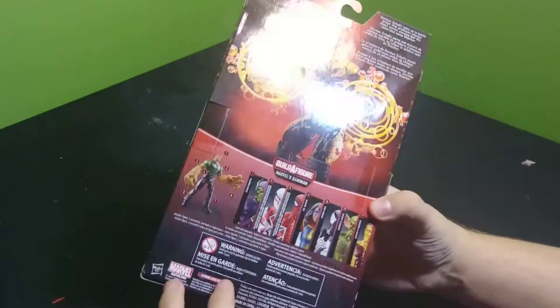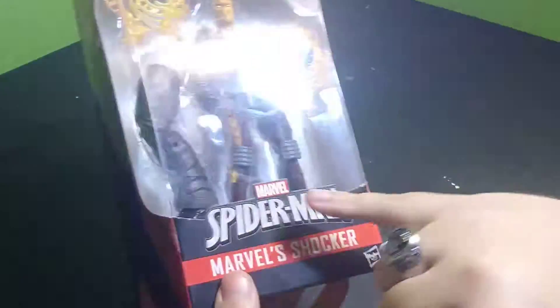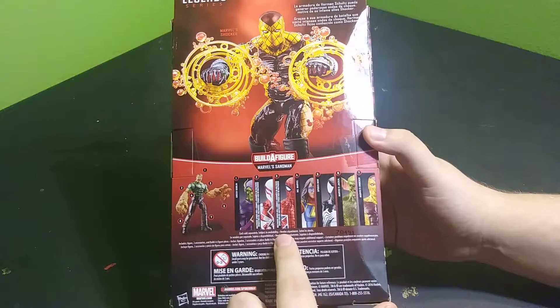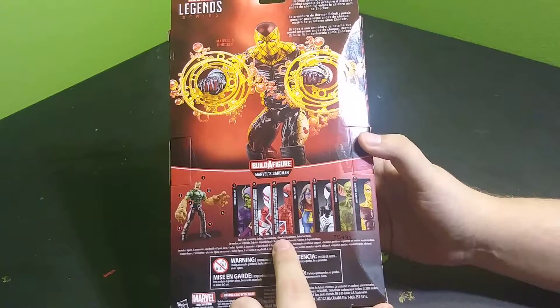You can see on the back it does come with Sandman's leg, and it shows a couple of the characters. I'm probably going to have to get a hold of that Britain's Spider-Man right here. So let's go ahead and open it up.